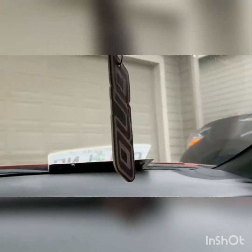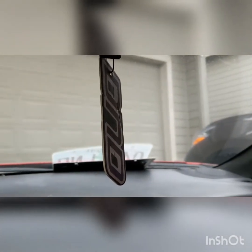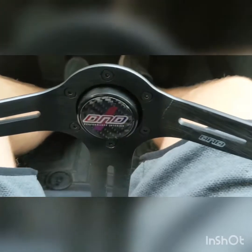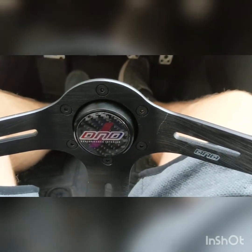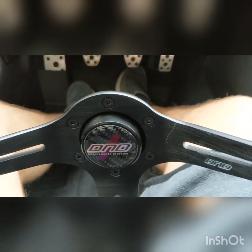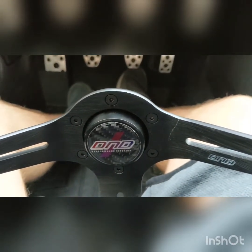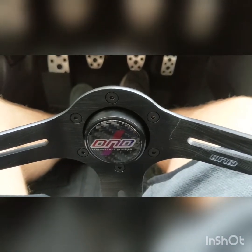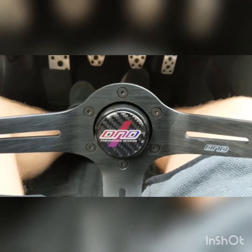It also came with this air freshener — their D&D air freshener. It smells great, I really like it. I'm definitely going to buy their Hydra e-brake when it comes time to get one. They have some really nice seats, stickers are nice, and they have a lot of quality products. I would definitely recommend it.